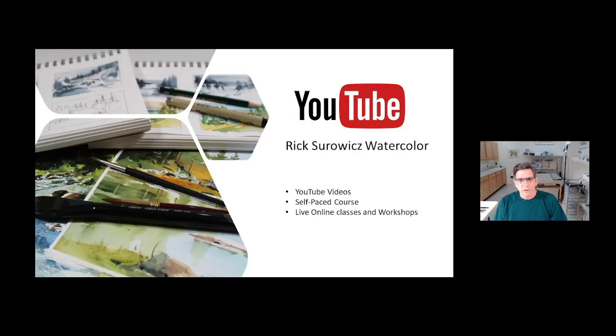Hi, this is Rick Surwitz here in my studio. Welcome to my YouTube channel, Rick Surwitz Watercolor. At any time during the video, you can click on the link in the lower right-hand corner and subscribe to my channel. And if you like the content, be sure to check out the links that appear at the end of the video for more of my YouTube videos, my self-paced courses, or my live online classes.